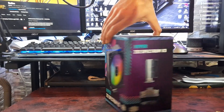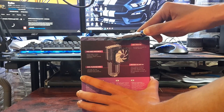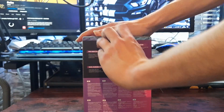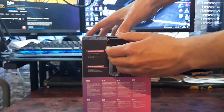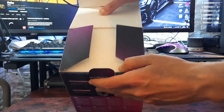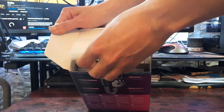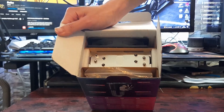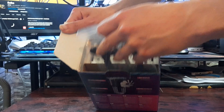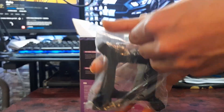So first, let's start with unboxing by opening the box from the top. The first thing you see is a sponge for package protection. Then we find the goods — first, we get a plastic bag full of stuff that we will be needing.